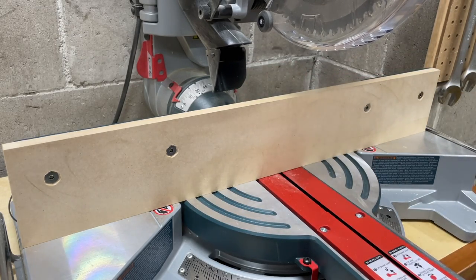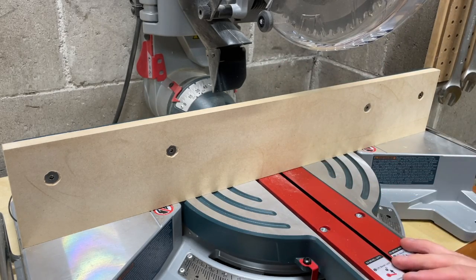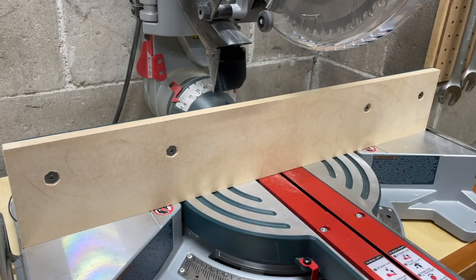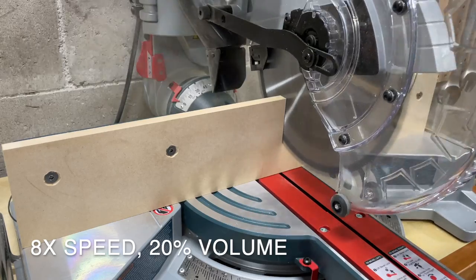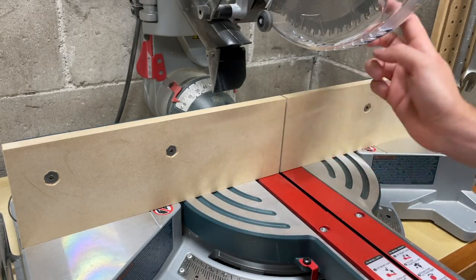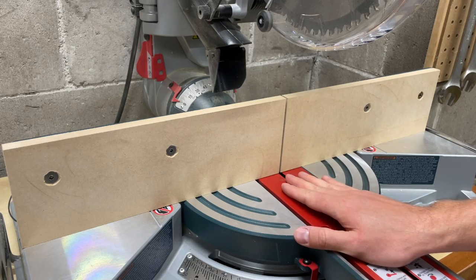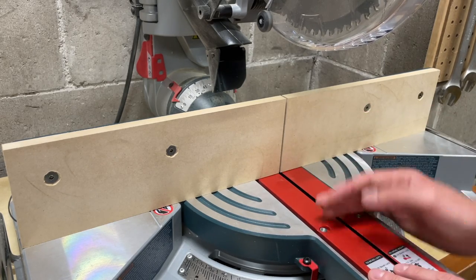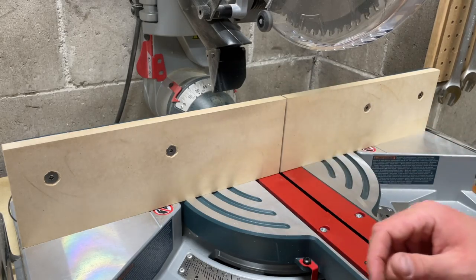The next step is to make that initial cut through the fence. I'm making sure it's on my zero mark so it'll be a perfect 90-degree cut. Let's get the saw plugged in and the dust extractor hooked up. There we go — a nice clean perfectly blade-width cut. Let's grab that same piece of poplar and do the same cut on the other side so we can compare the two.